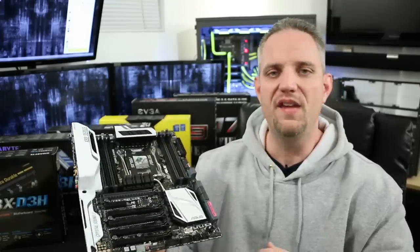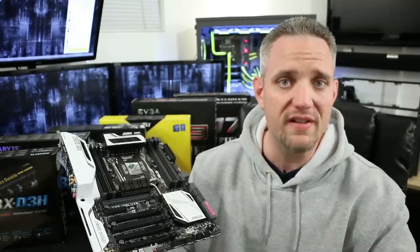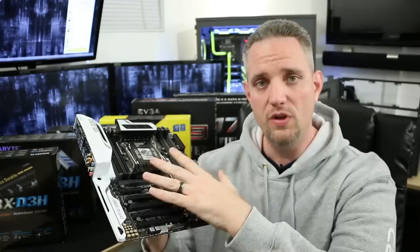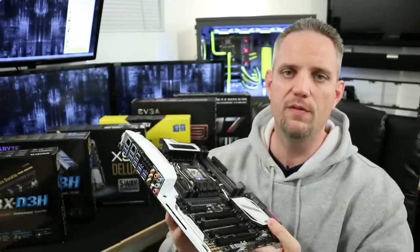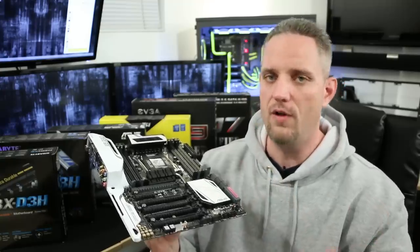My job today is to help you understand the basics and some of the more advanced stuff you'll find on a motherboard, so you can determine whether the motherboard you're looking at is overkill for what you need. Oftentimes that's the case — motherboards tend to include a lot of candy features that you don't really need, which takes up money that you should be putting somewhere else.